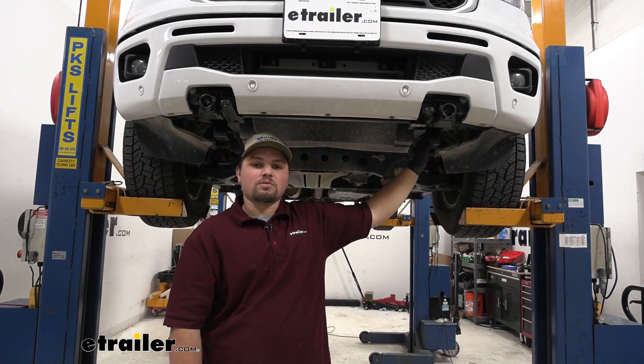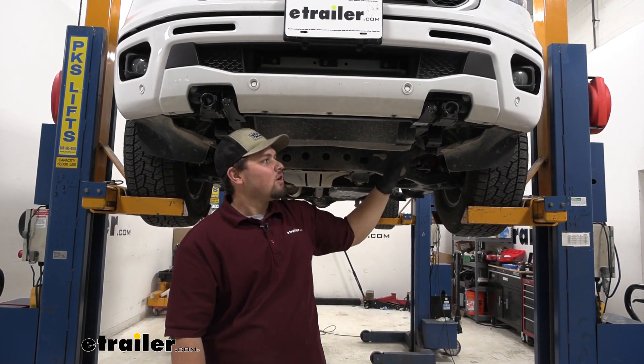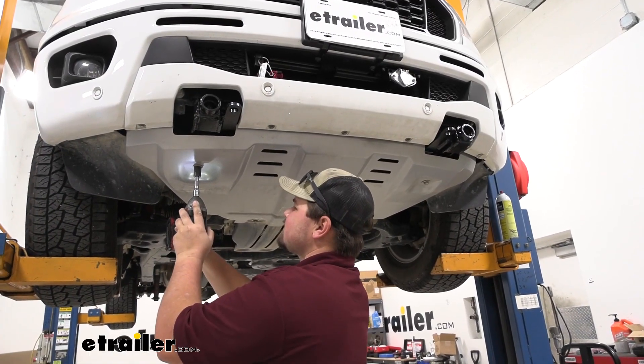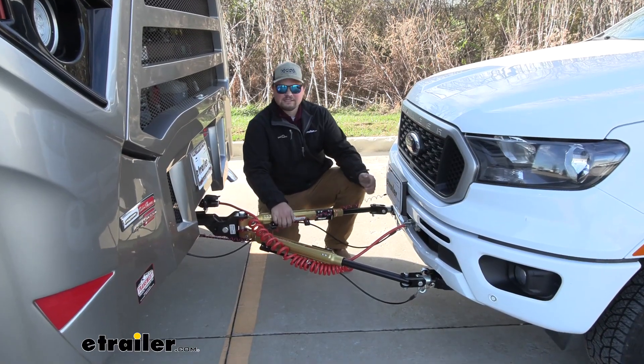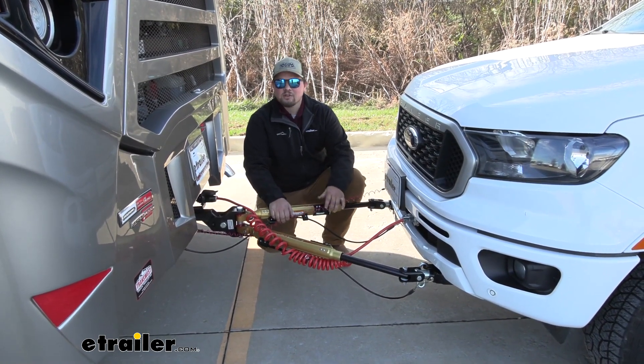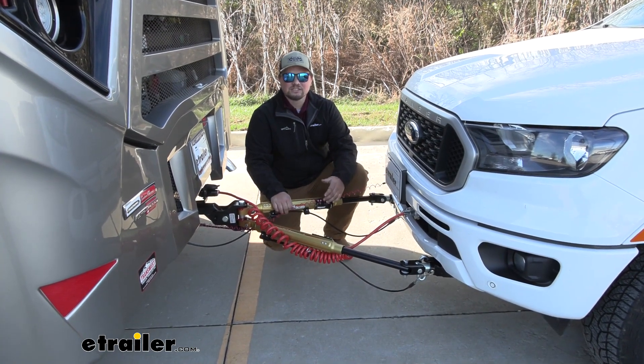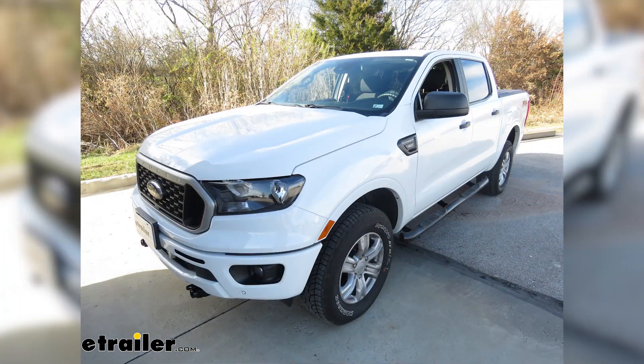With our base plate installed and all of our hardware torqued down, we can now reinstall our three bolts on each side and our skid plate in the reverse order that we took them apart. With all of our flat towing components installed and everything hooked up to our RV, we are now ready to hit the road. That's going to do it for our look at and the installation of the Demco Tabless Base Plate Kit on our 2019 Ford Ranger.